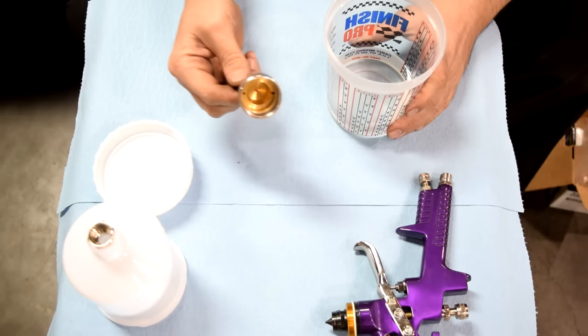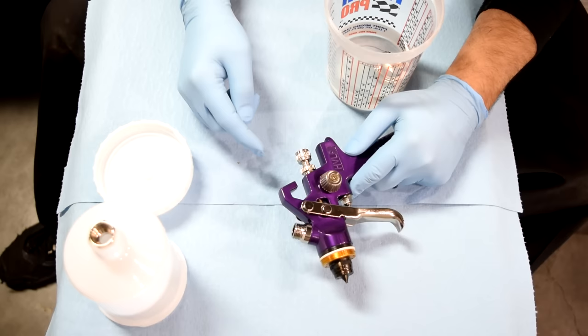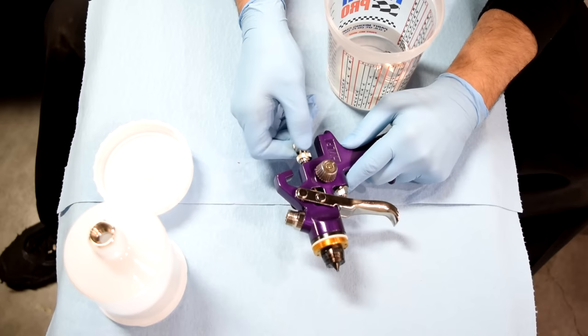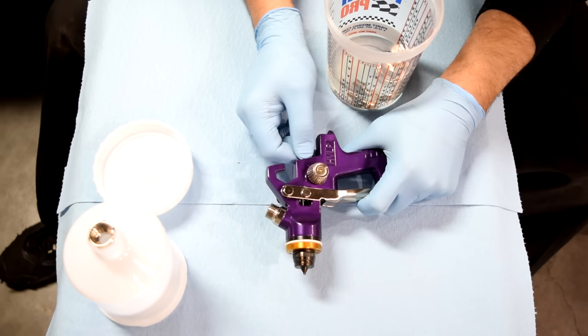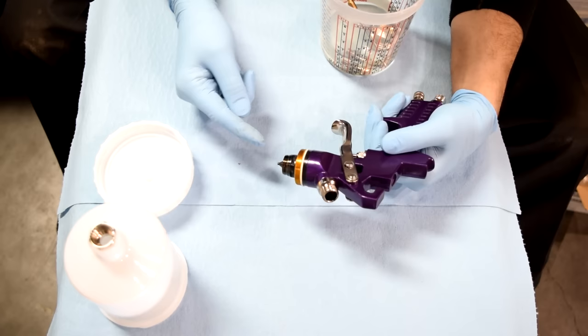Next, we'll remove our nozzle cap by just twisting it off, then throw it in our container. Also, it's a very good idea to wear some gloves. Next, we're going to remove our needle by unscrewing this all the way. There's going to be a little spring here as well that you need to remove. We can use the trigger to push out the needle a little bit, then grab it by hand and pull it out.